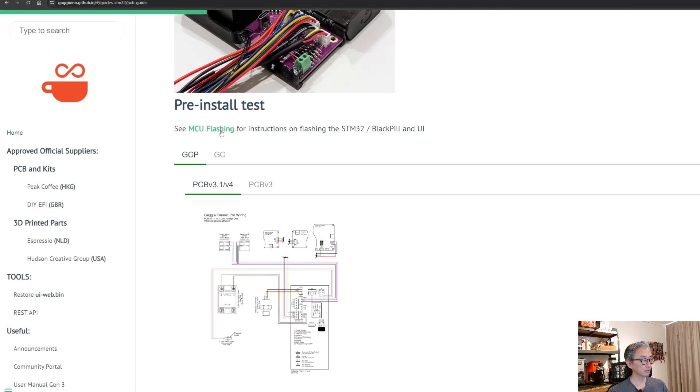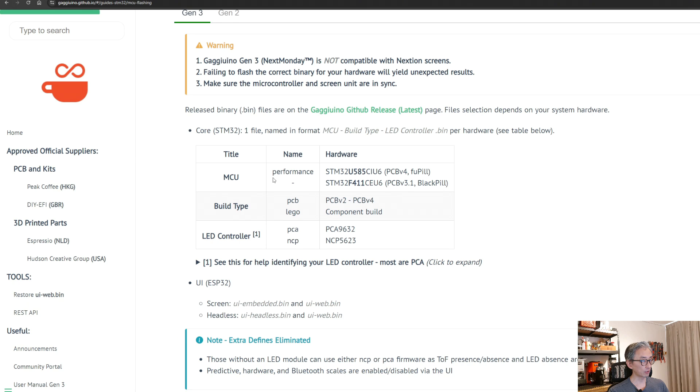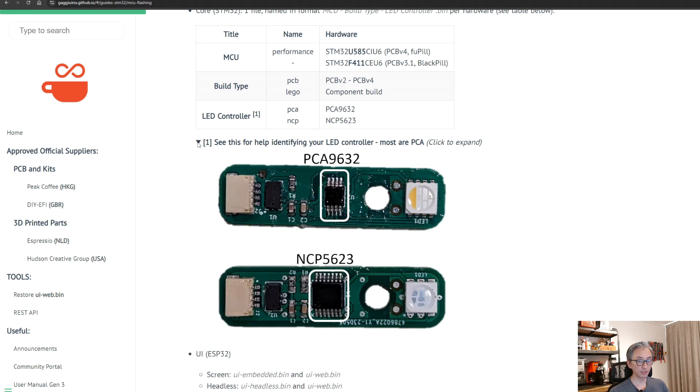Here we choose PCB to install the firmware. Clicking on MCU flashing, you select Gen 3, then choose the release to flash. The code is composed of the MCU build type and the LED controller. You choose the PCB route, then the second code is NCP or PCA — this has to do with the LED controller. For the time-of-flight sensor, check if your board has 8 pins or 14 pins: if 8 pins, use PCA; otherwise use NCP.